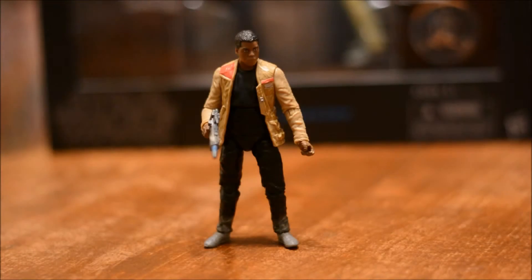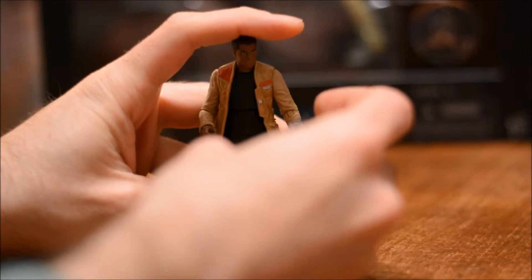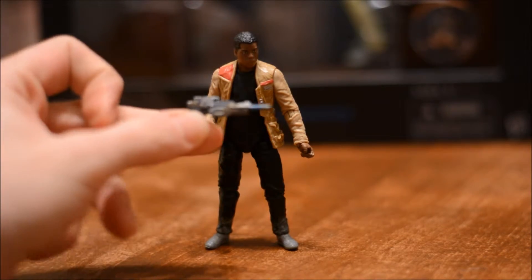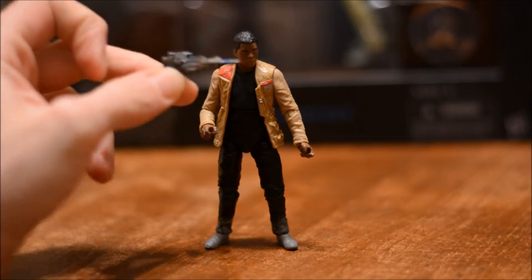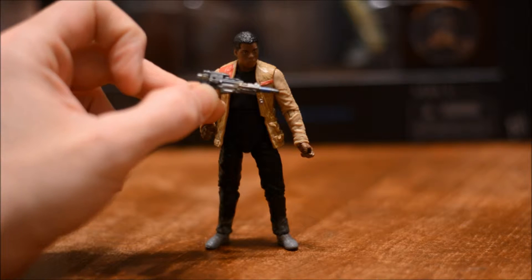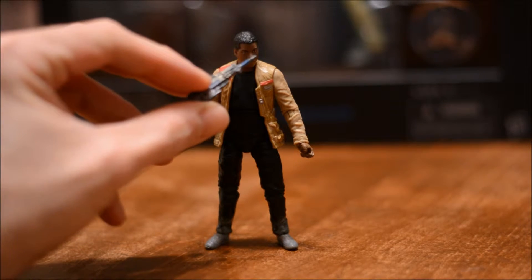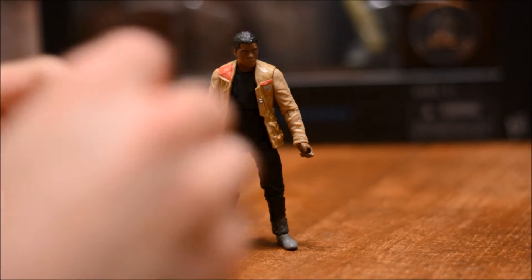Alright, so now let's take a look at Finn out of the packaging. His one accessory he comes with is this blaster — pretty cool looking blaster. It's got some very nice paint apps: some silver, some gold, some black, and even some blue there on the end. Pretty cool blaster, a lot of detail on this little blaster.